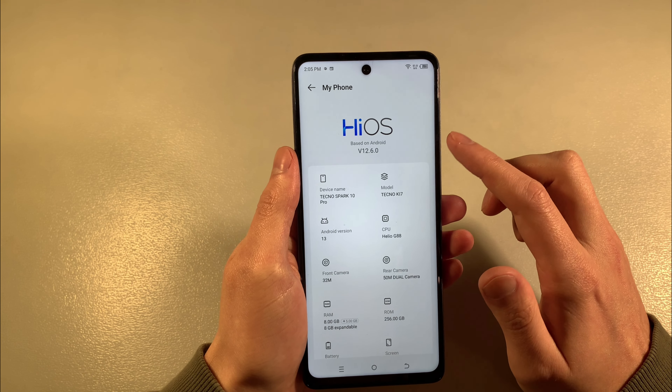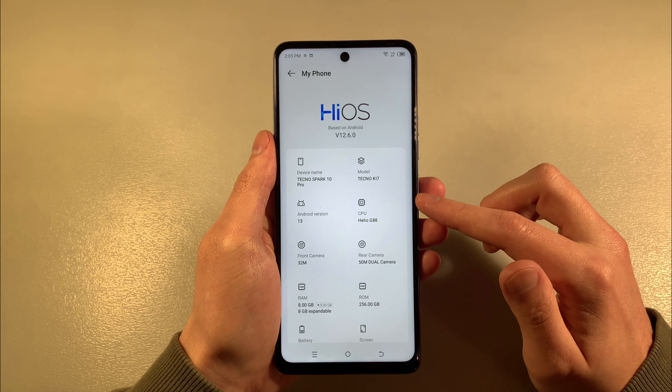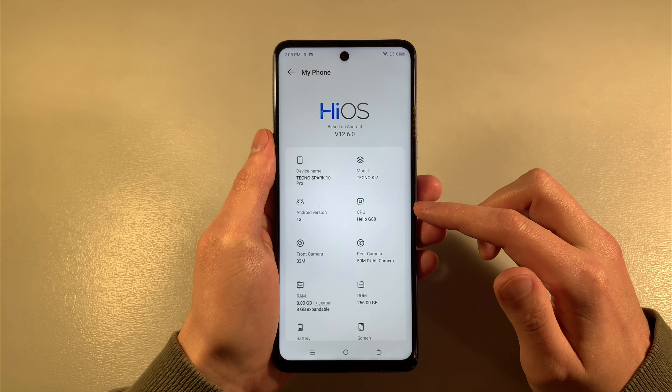Android version 13, HiOS 12.6.0, Helio G88 CPU.